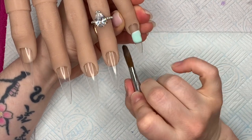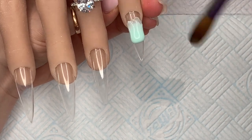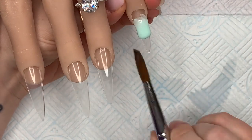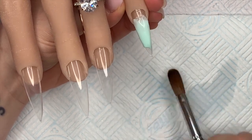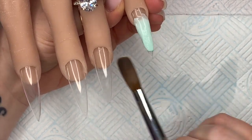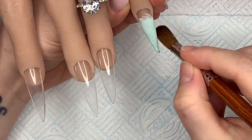To start with, the base of the nails is going to be all the same color. I'm using pastel green and pastel peach and I'm going to ombre them together — they look really, really nice together actually. I think they look gorgeous.